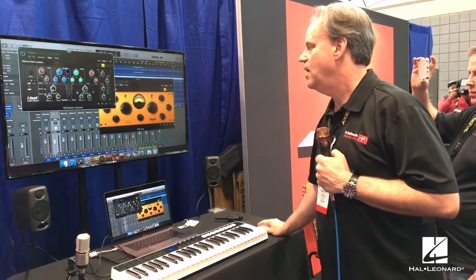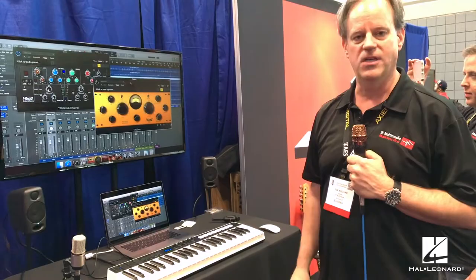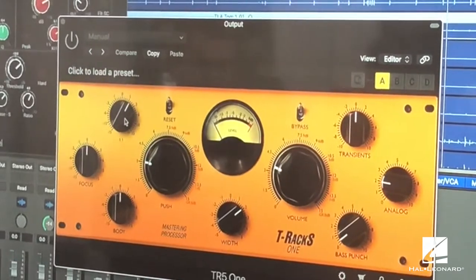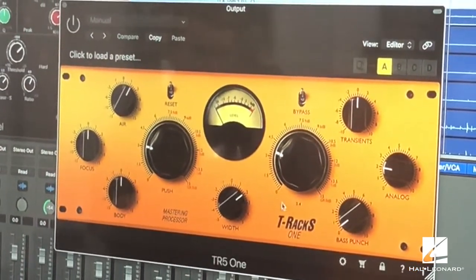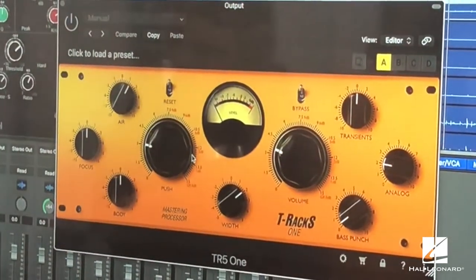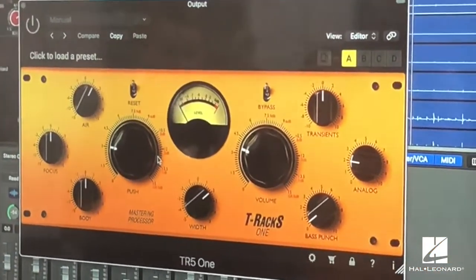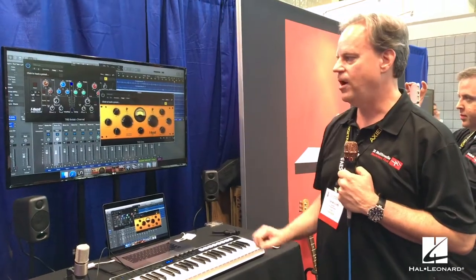T-RackS 5 also introduces new processors, including the ONE processor. Placed across the stereo bus, it features easy controls to add air to the top, focus to the mids, and body to the bass, plus stereo width. The main push and volume control knobs let you instantly make a mix fuller and louder without artifacts or distortion, while keeping the mix intact and punchy.